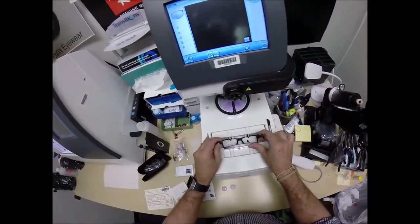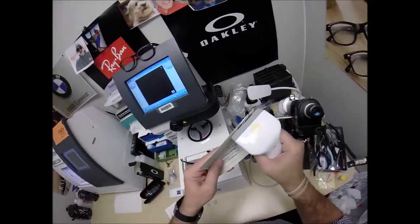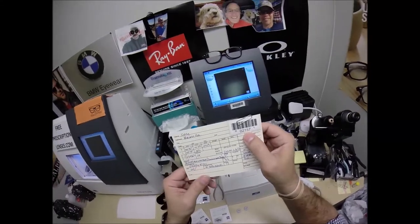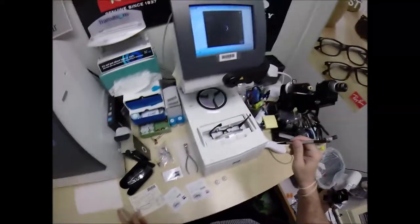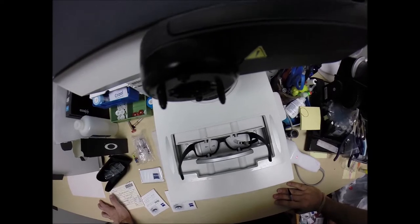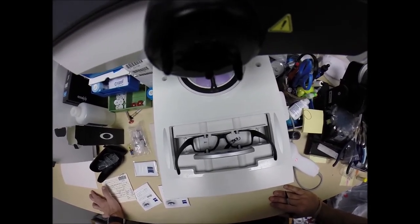I'll place the frame into the tracing element of my blocker and program the shape into the computer. You are secret agent 2157 — or, as I like to call you, volume 2147 of my 327 million volume series of making a pair of glasses for everyone in America. So stay tuned for those other 326 plus million videos. A little stylus is going to go around and trace the inside bevel of the right side of the frame before doing the same thing on the left, here at freeprescriptionlenses.com.